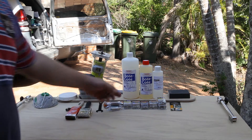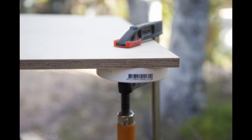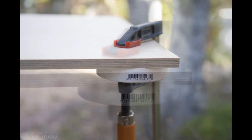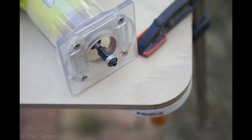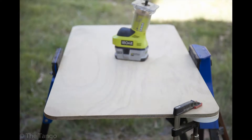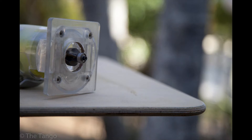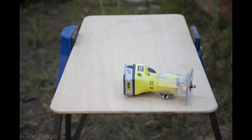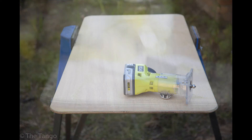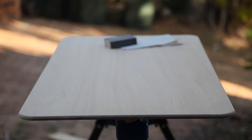Once all that's done I'll coat it with some epoxy resin. I've finished the routing and the edging of the table - it's a pretty good finish and I'm very pleased. It's my first time using a router so it's very exciting for a newbie like me. I've given it a good sand so it's nice and smooth. I'll take it inside, dust it off, and give it the first coat of epoxy resin.